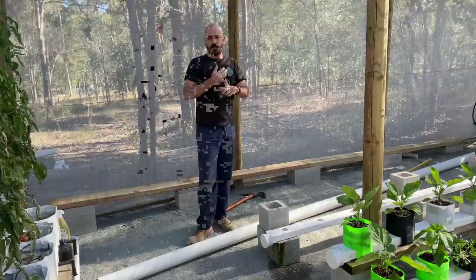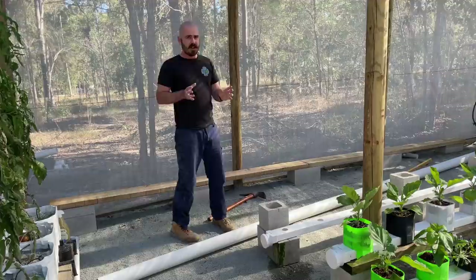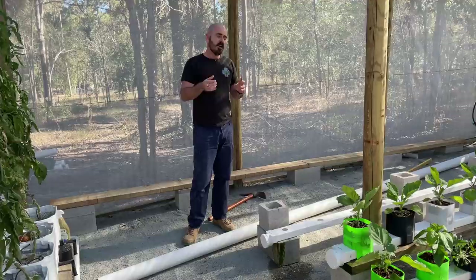That's looking pretty good - it's nice and level. We've got a good base to start building our rain gutter grow system. Now I'm going to set up the pipe and show you the end caps that I've designed for this system with 3D CAD that you can actually print at home. All of the designs will be available through my Patreon, so if you're interested, just jump over to the Patreon and you can download them and print them.